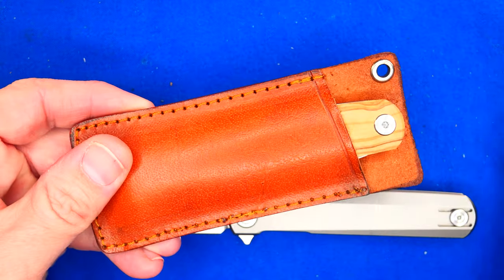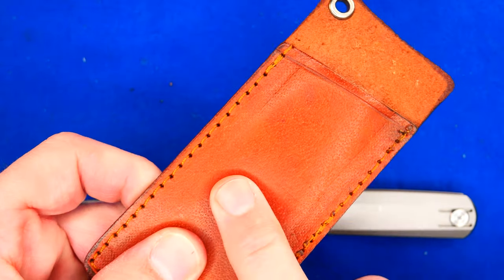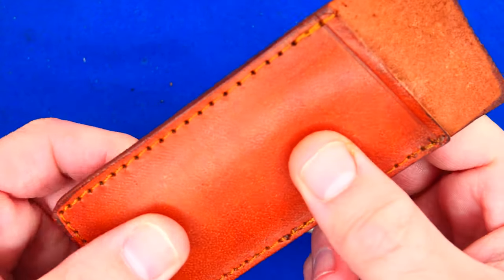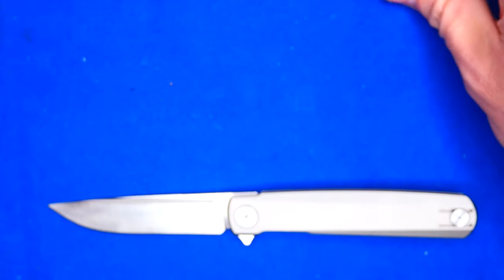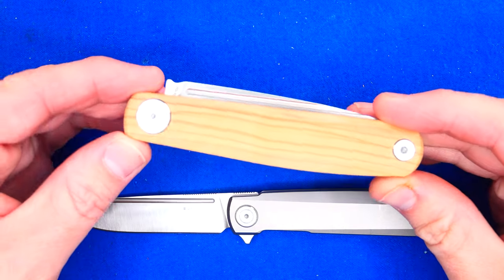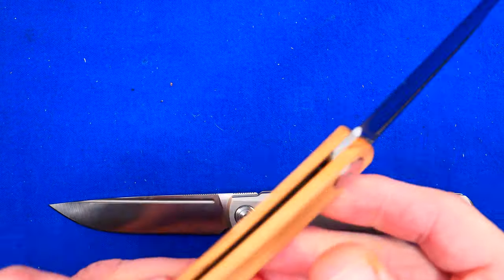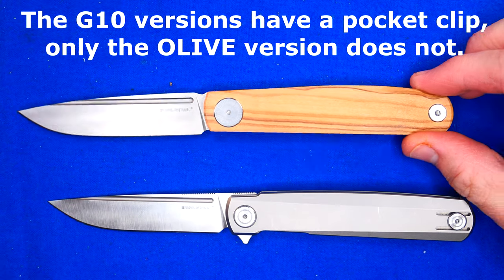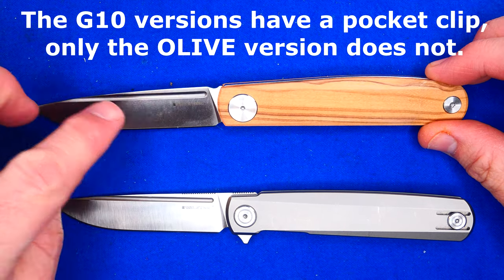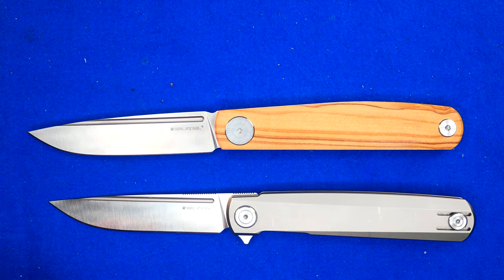Here's the G-slip version. I put it in this slip case from Smoky Mountain Knife Works — it's like $3 or $4 US for that. And here is the olive version. I originally had a G10 version of this knife. It doesn't have a pocket clip, which is why I got this thing. VG10 steel. You can still get these.